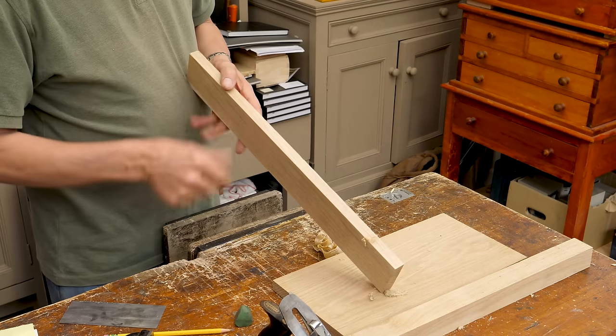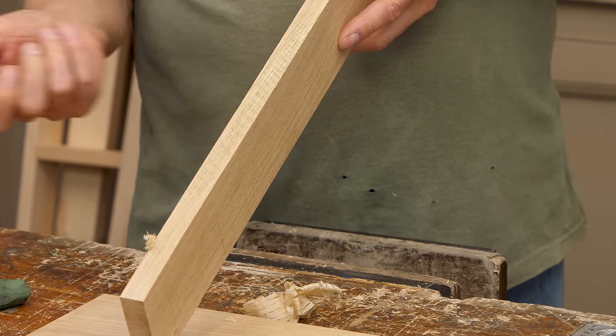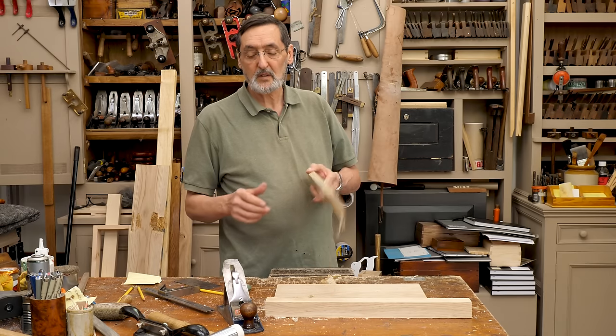This edge still has the saw marks in it because it was sawn to width. It's fairly accurate but it's still not refined, so we take those out.